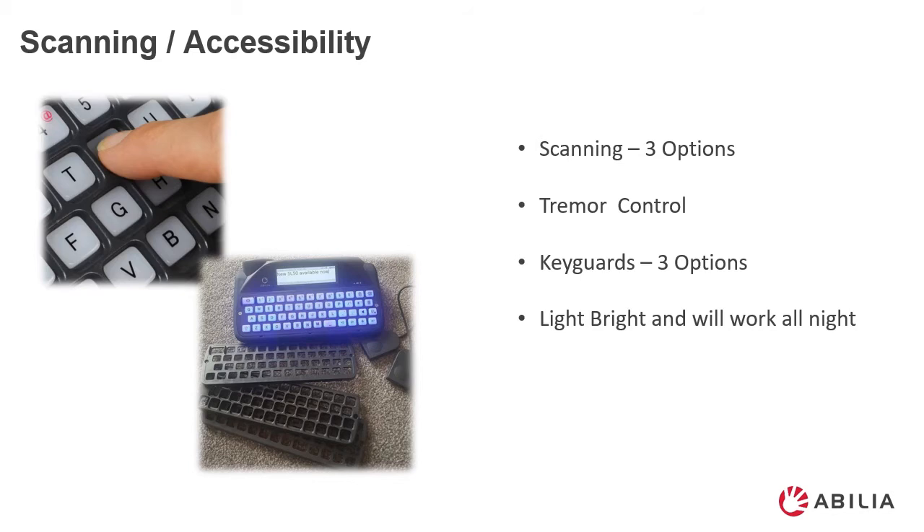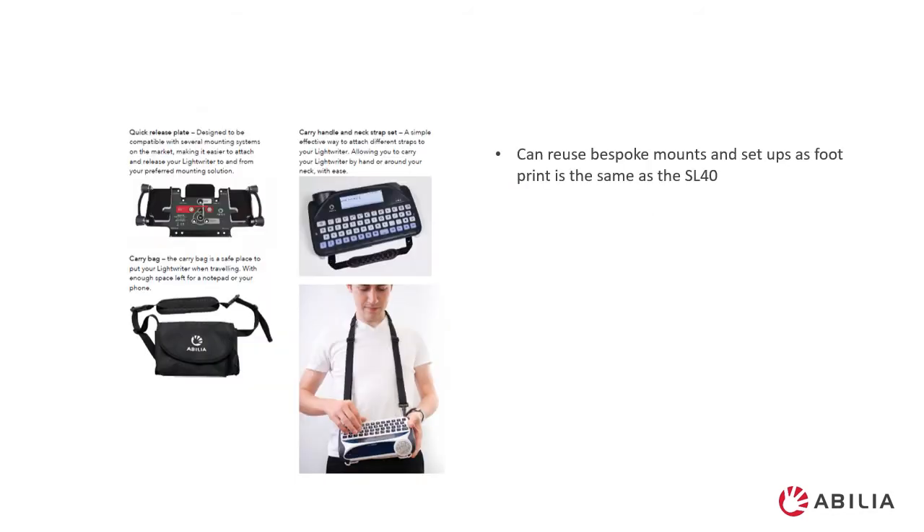As we say, the new SL50 is light, bright, and will work all night. There are many different options for carrying your SL50, and most of the old mounts and straps will work with the new SL50. You have the option of the quick release plate. There are various different carry handles and straps around your neck, and the SL50 comes with a carry bag, all ready as part of your kit.